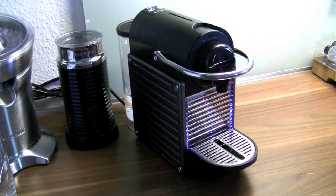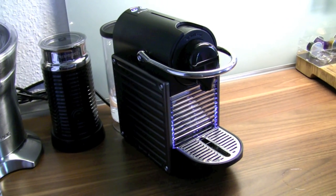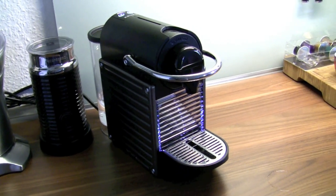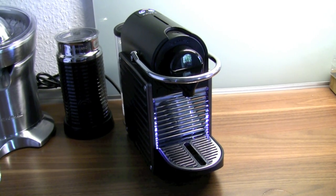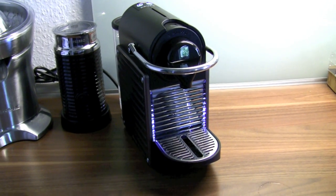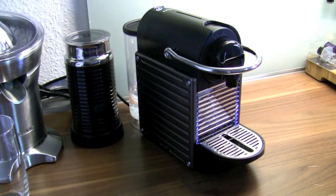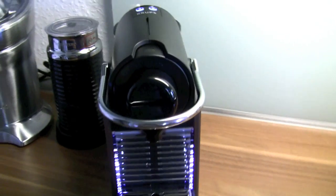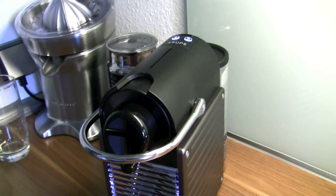So this little Pixi is an awesome machine. It's pretty small. It heats up very fast within 20 to 25 seconds, and it shuts down completely automatically after nine minutes — you can extend the time. It makes awesome coffee and it is extremely easy to use. In my eyes, it's the best small Nespresso machine you can buy on the market right now. I hope you like this little review.